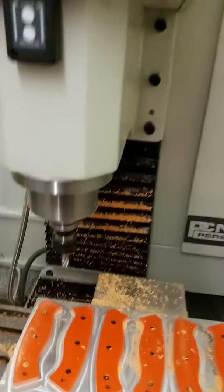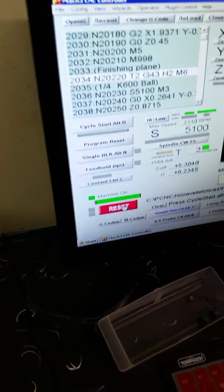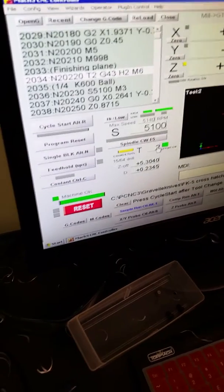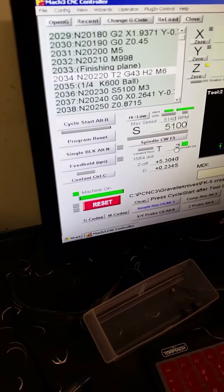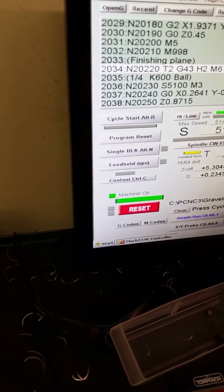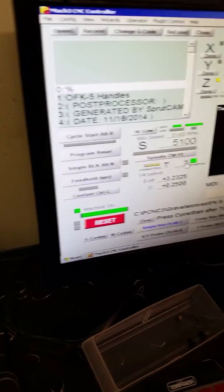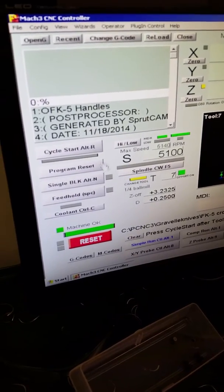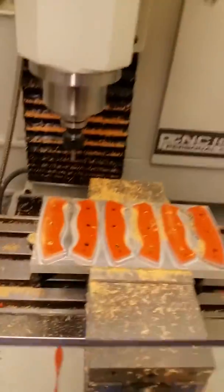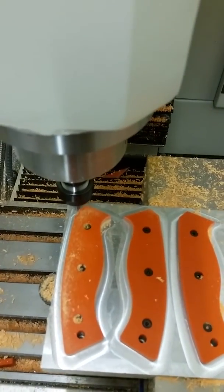Alright, so I just finished those. We're going to raise the tool up and change over to a quarter inch ball mill — there we go — change this to tool six. Alright, a quarter inch ball mill, that's what we just put in. And what it should be doing is chamfering the top edge like I normally do on my knives. It's probably going to run into the aluminum a little bit, but not much.